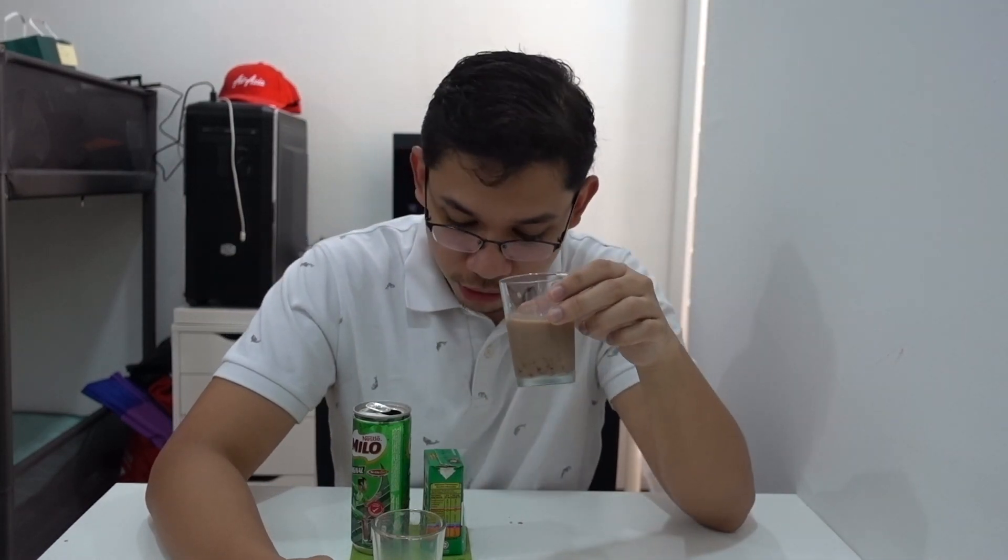Now for the taste — I haven't tried them yet, so let's go. Starting with the can: wow, the chocolate flavor is really really good, really smooth, and the fact that it's cold really helps. It's not too sweet, there's no bitterness — it just tastes like really good chocolate milk. Now the box one — I can see there's some sedimentation in the can, which is a bit odd since both were shaken. Let me try the box.